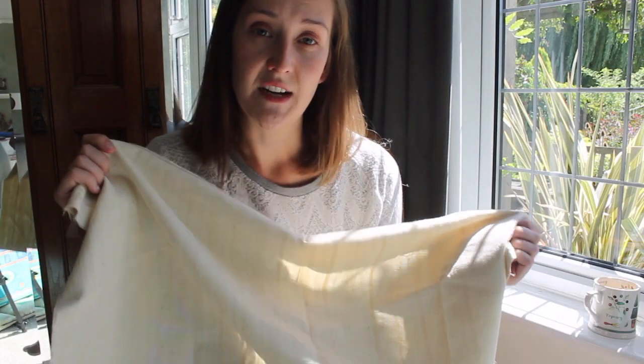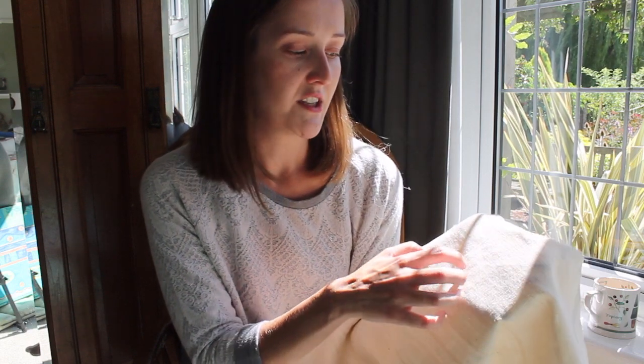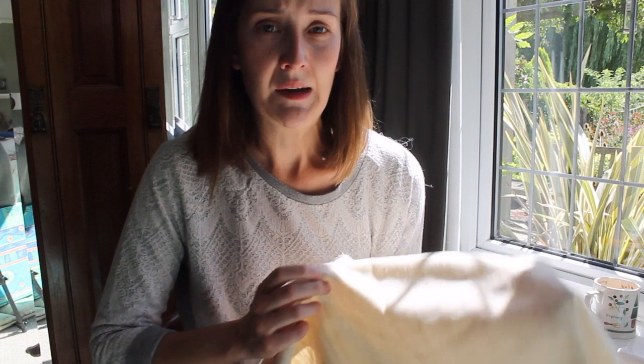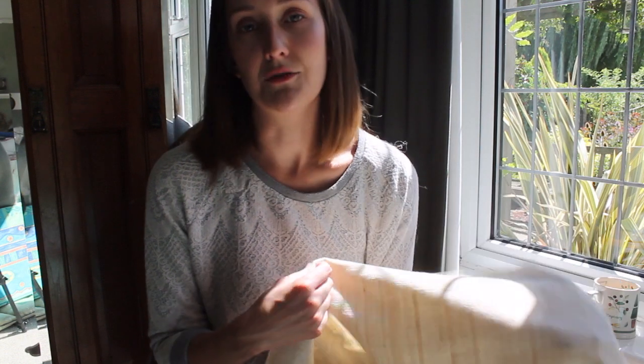It's woven in a fair trade certified cooperative, certified by the WFTO. It's also made using cotton that hasn't been treated — no fertilizers or chemicals — which essentially makes it organic, but it isn't certified. This organization can't afford the certifications, so while everything is grown in an organic way, we can't claim they are certified organic.